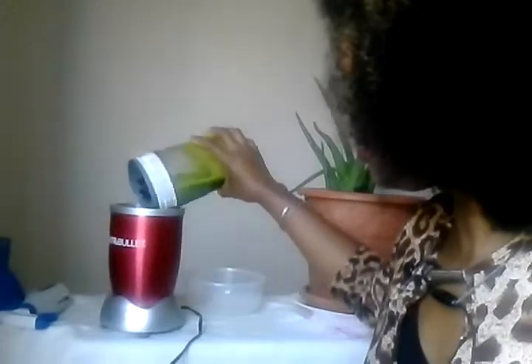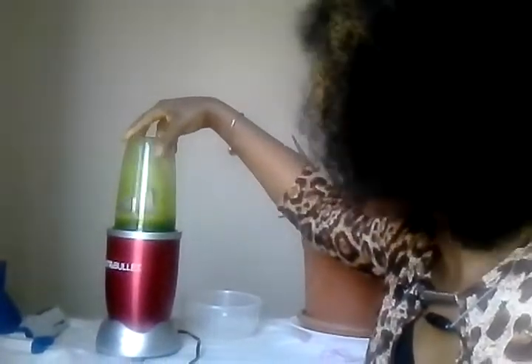I blended it with this — this is a NutriBullet. You just put it in like this and press it. After I have done that, you can proceed to use it.